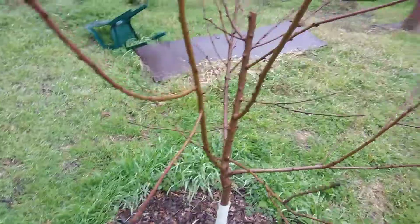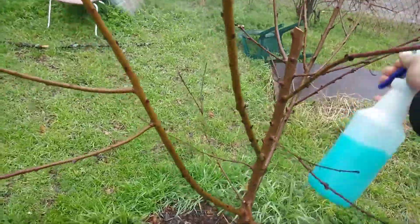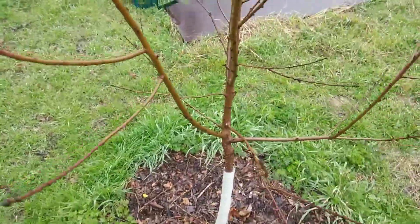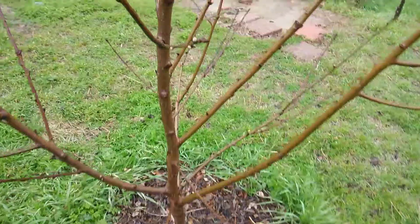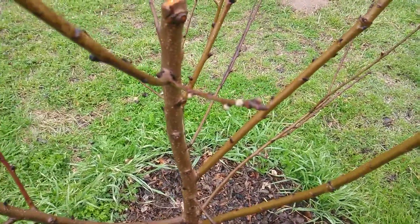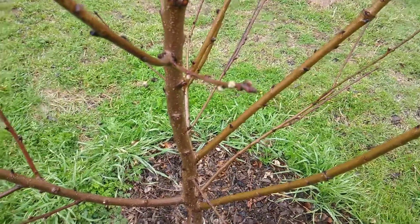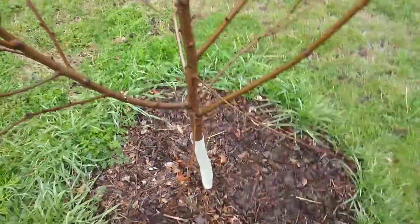All right, I'm calling that good. We'll see what that looks like when it leafs out in the spring. It looks like it's getting close — the buds look like they're getting ready to open.